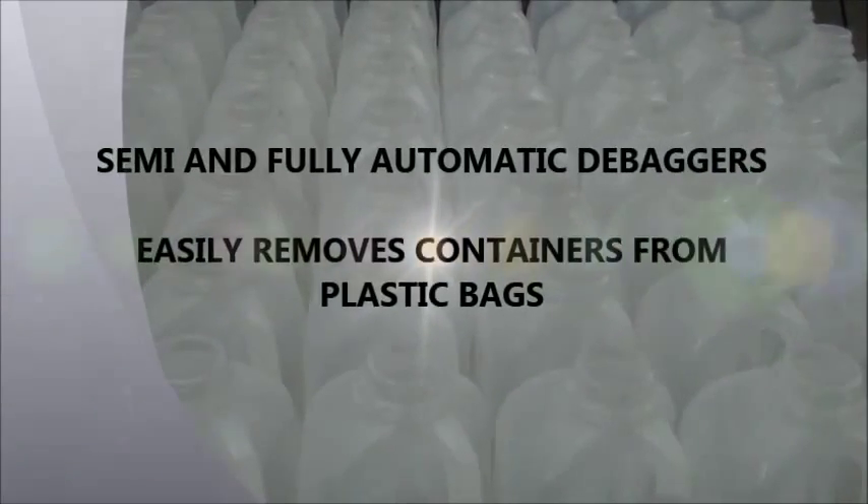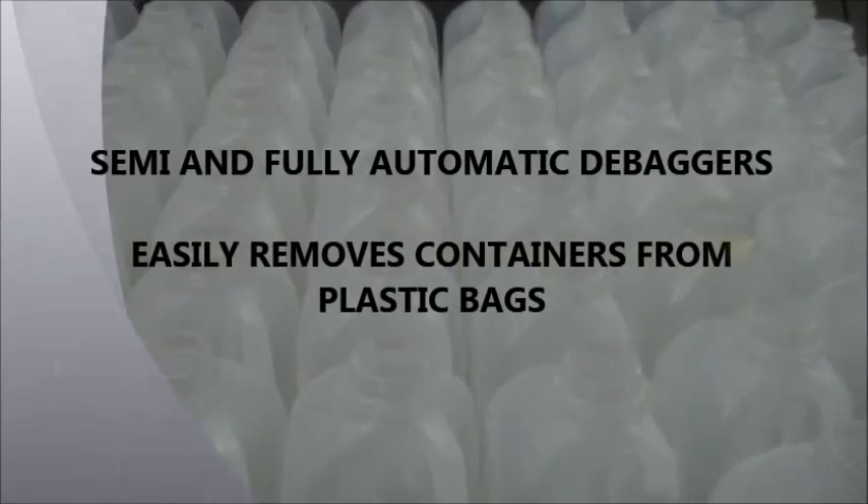AIS Container Handling offers semi and fully automatic debaggers to easily remove containers from plastic bags.